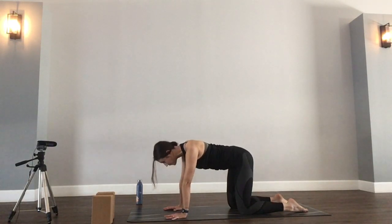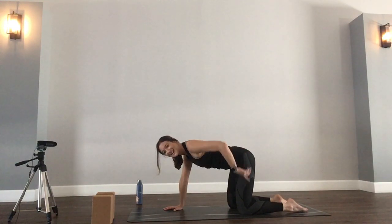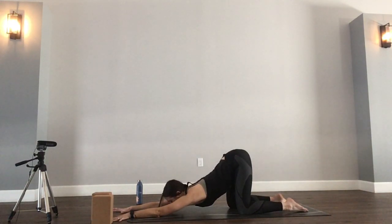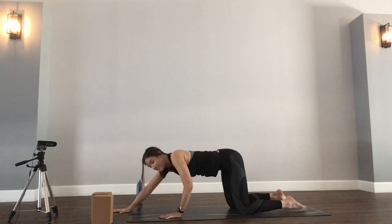Settling in to tabletop. We're headed to puppy pose — I just can't skip it. Stay directly over the knees. Walk the hands forward and allow the chest to dip towards the mat. Puppy or melted heart pose, just opening the pectorals and the shoulders here, creating a little bit of space, a little bit of length before we build strength. One more breath. Slowly press into the palms and then bring yourself back to tabletop.